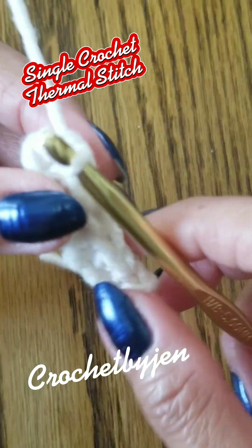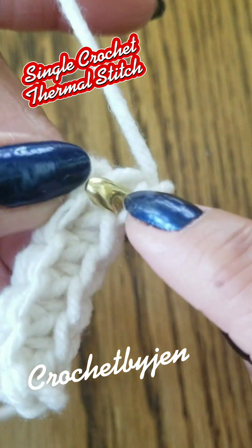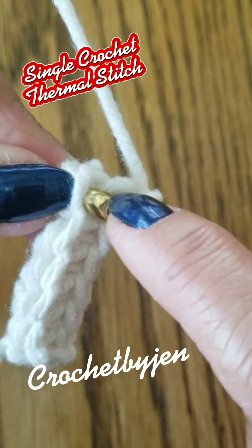Chain one. One single crochet into the back loop and into the parallel loop. Continue across.